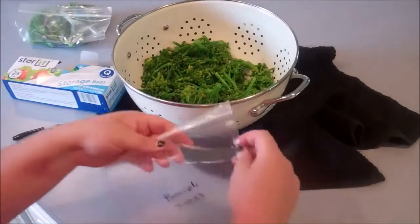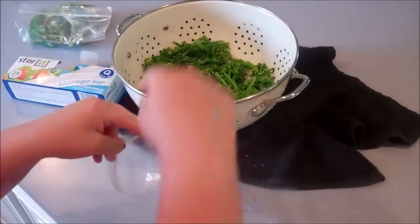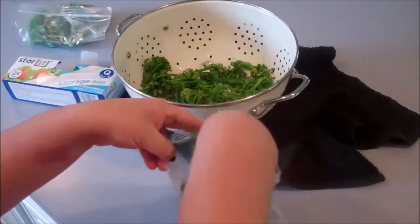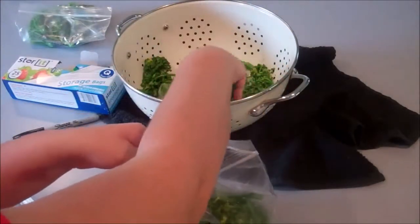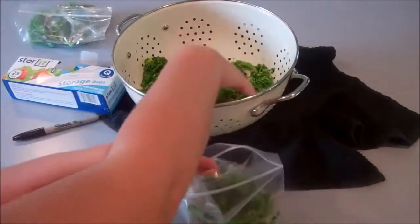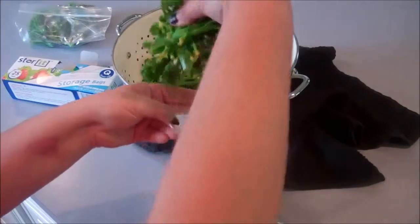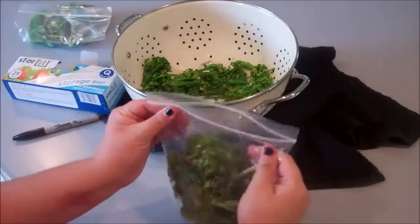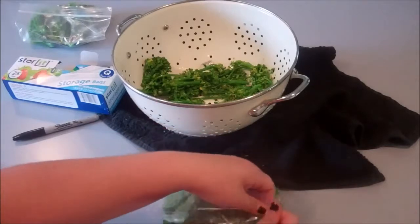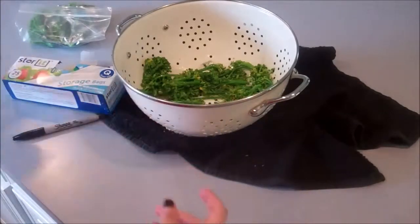My favorite way to eat broccoli is sautéed with a little bit of olive oil. I add some of our homemade jalapeño pepper jam, which gives it a little bit of sweet and spiciness, and then I put in soy sauce and a little bit of peanut butter. I know it sounds kind of weird, but it gives it this Thai nutty stir-fry broccoli flavor.